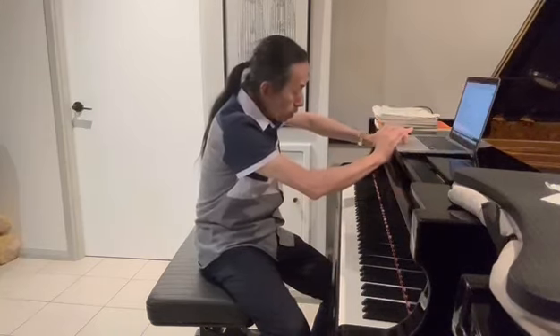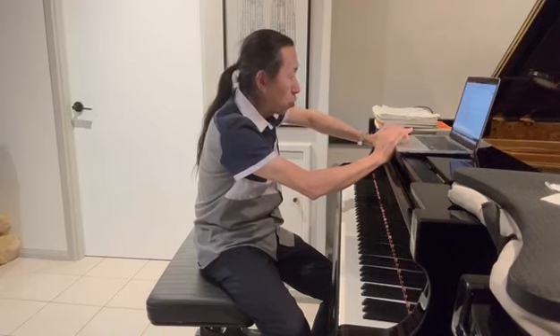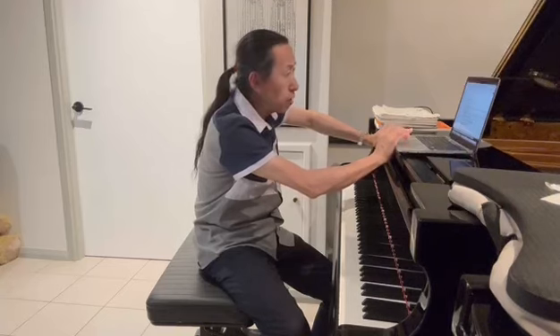Today we're going to look at the Gnossiennes by Erik Satie. We are performing this for our music festival — specifically number one and number two. This piece is actually a slow dance in the Greek style.